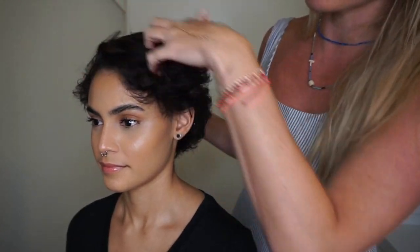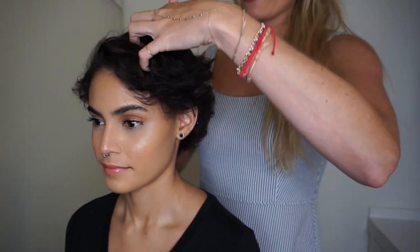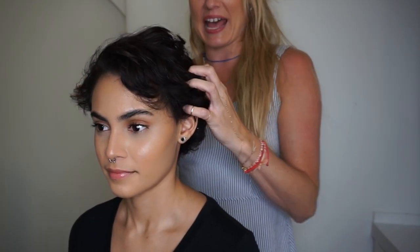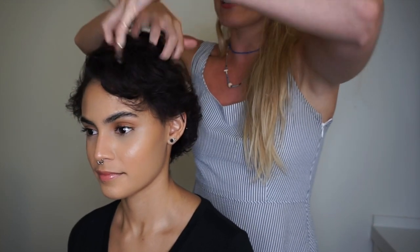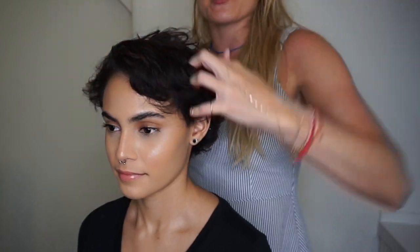Go with the direction of the hair in the front towards that side, but the opposite in the back to give it more volume and a little bit more placement. I'll just start on each side and crisscross over.